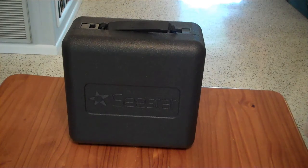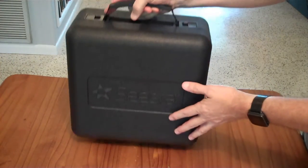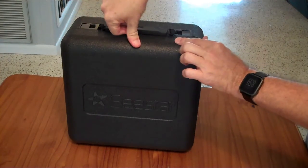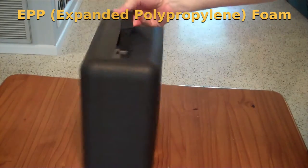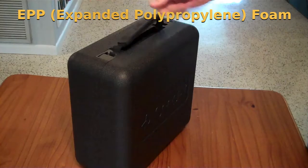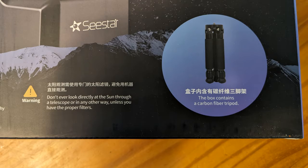Fitting inside the retail packaging is this shipping protection and carry case. It's a super heavy — well, it's not styrofoam, but it's a foam-like substance that has some give, and so it acts as shipping protection as well as your carry case for the telescope and the tripod it comes with.